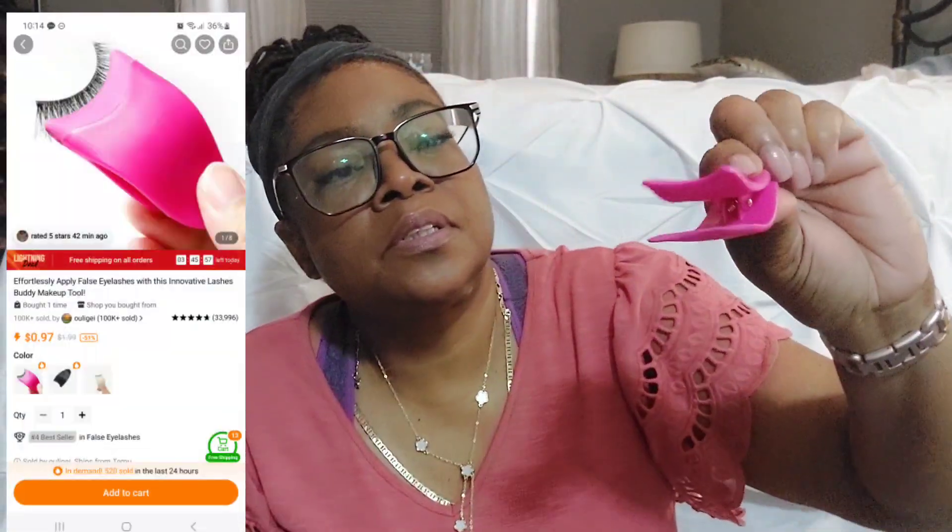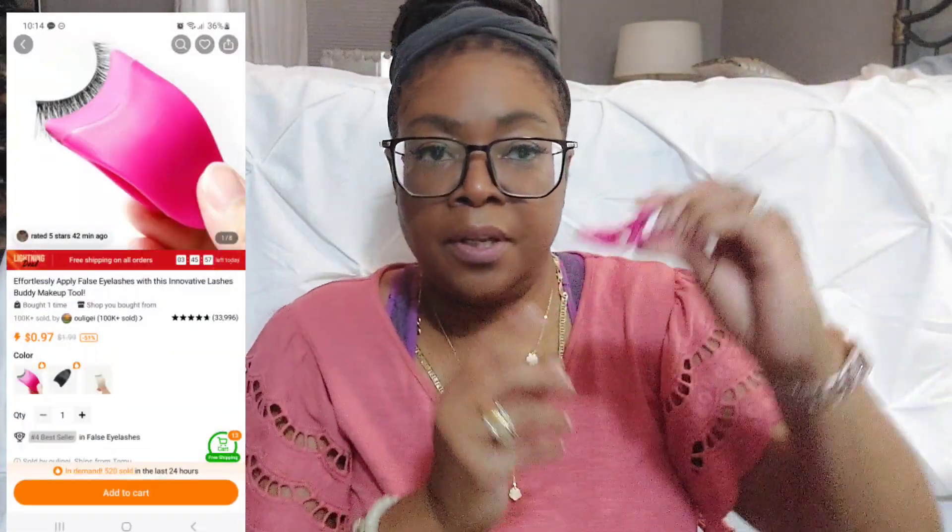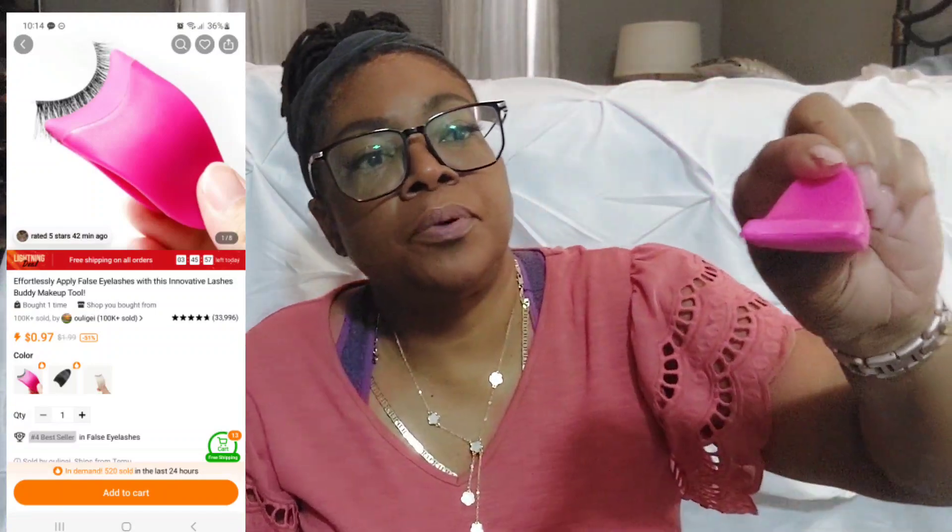This — I don't know if this is going to help me or not, but I have trouble putting my lashes on. I'm still struggling with applying false lashes, so this is supposed to grab the lashes and help you just put them on. I don't know if it'll fix my struggle, but we'll try it out and see.